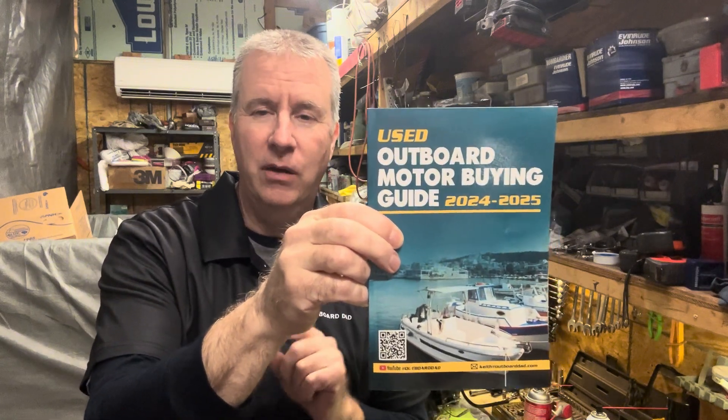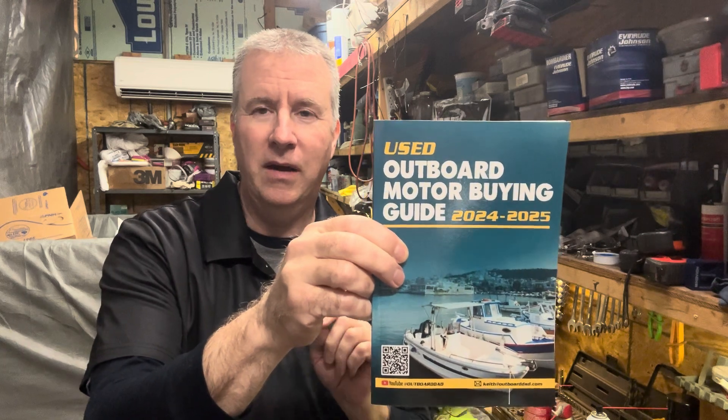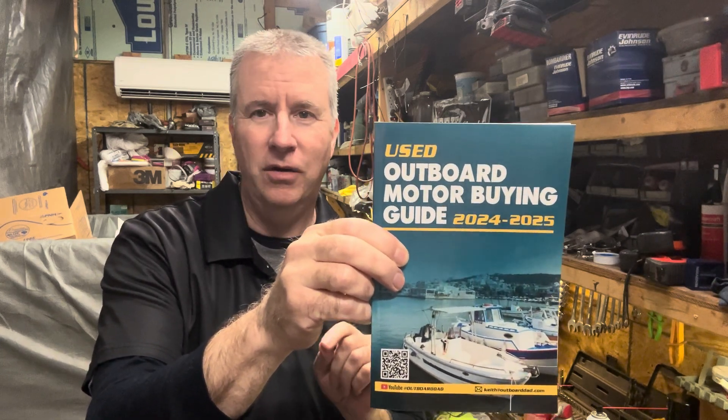So pick up my buying guide. It will teach you the things you need to know so that you don't become one of those people who bought a boat and the motor's no good.